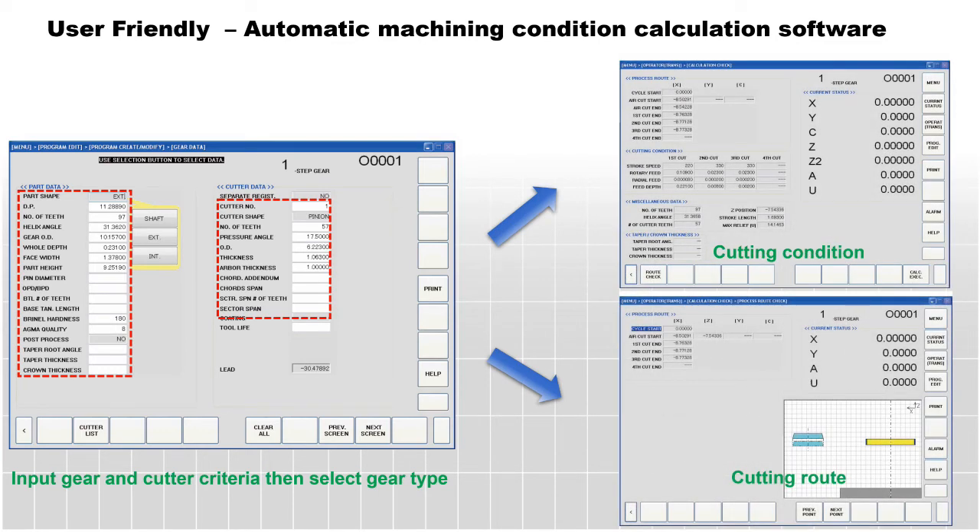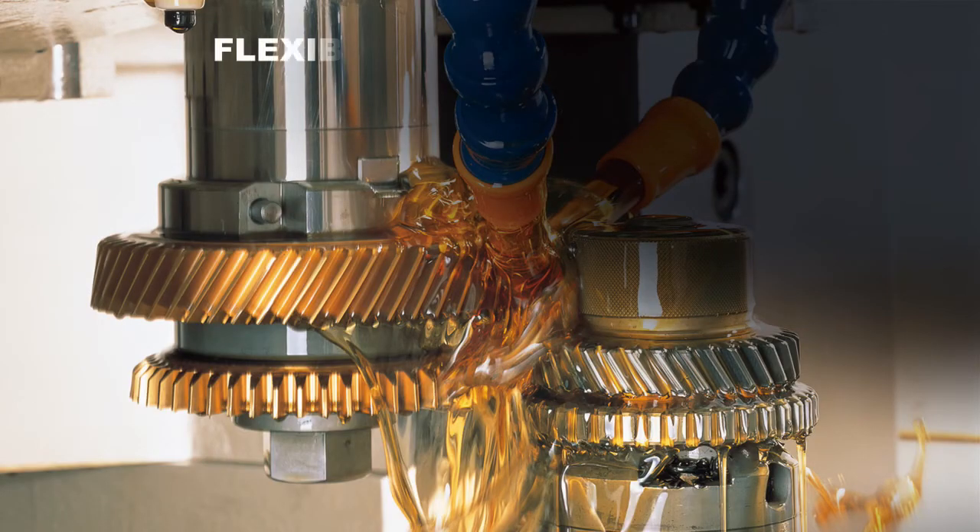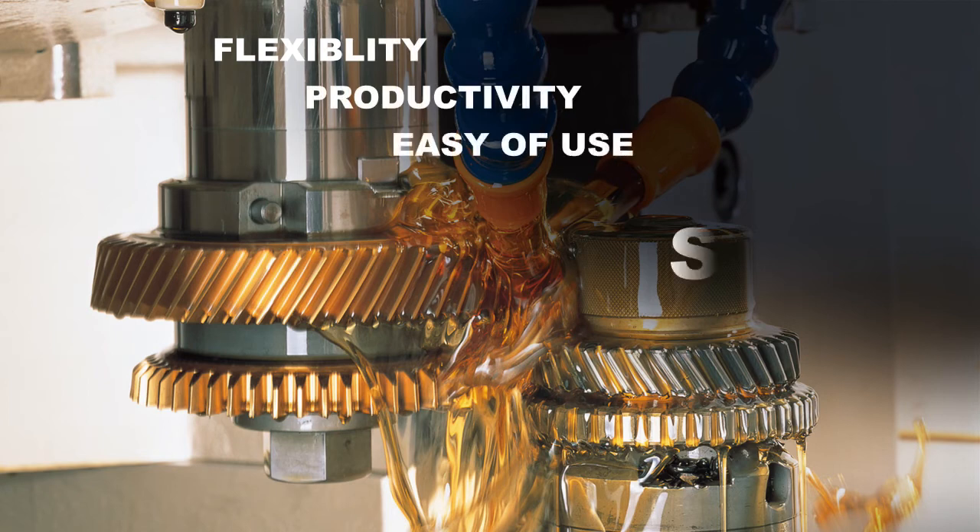With its flexibility, productivity, and ease of use, the ST40A is the world's best machine for prototype manufacturing in every gear industry. Thanks for watching. Please contact us or visit our website for more information.